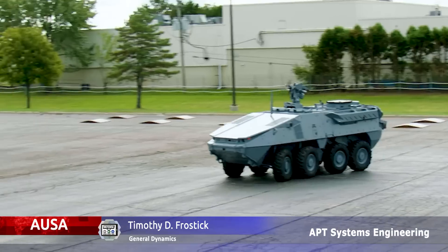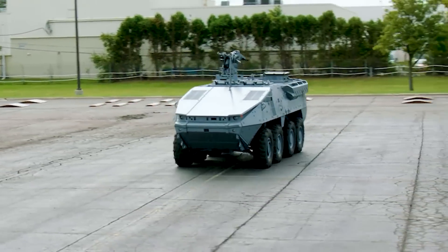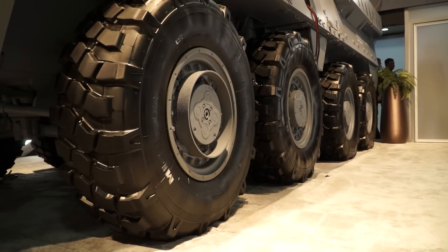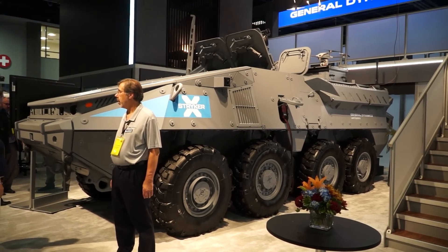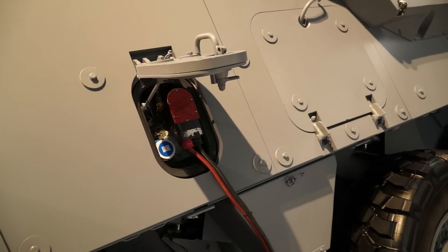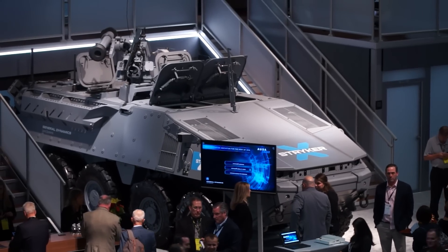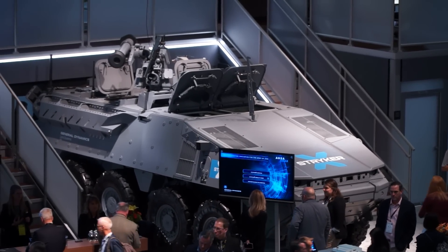The Stryker X is a series hybrid electric drive vehicle. We've added that capability to increase power and give us the ability to do silent watch and silent mobility like we've never done before. We've significantly increased that capability. We've also increased our ability to do 360-degree situational awareness.